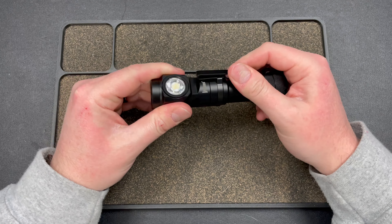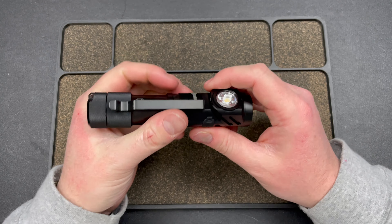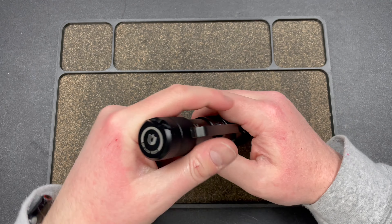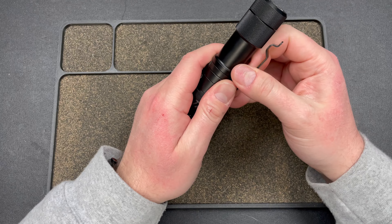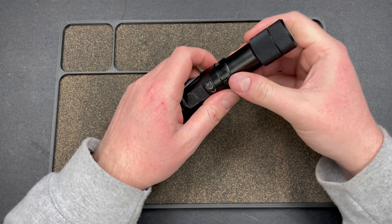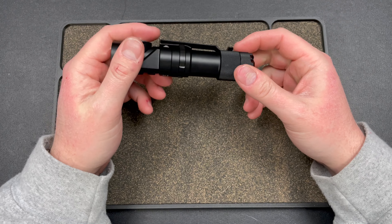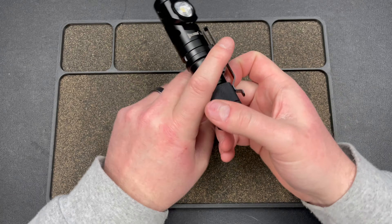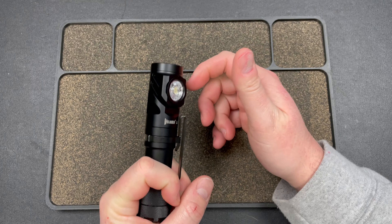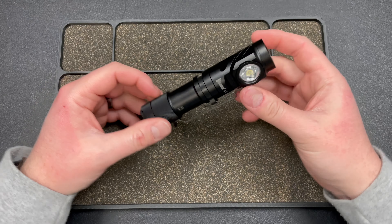The ergonomics are pretty good — it's a cylinder. The one downside is this clip, it's just in my way all the time trying to hold it. Obviously you can just pop it off if you have enough finger strength. I think it would be more comfortable to hold it without the clip — it's just a little annoying. But I really like this flashlight.